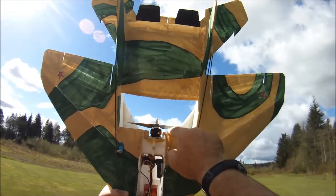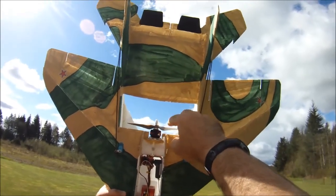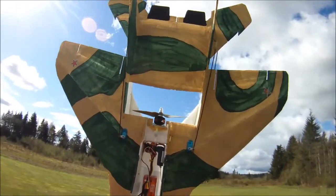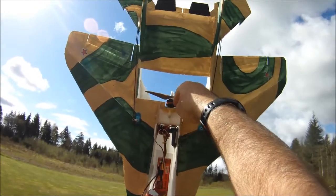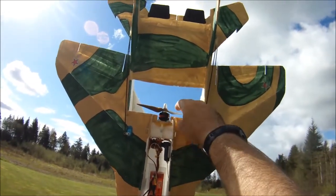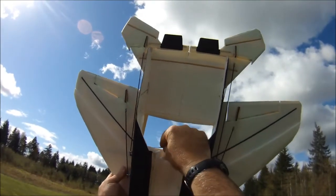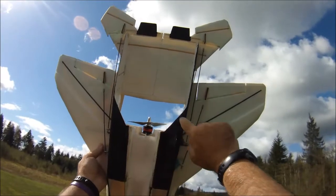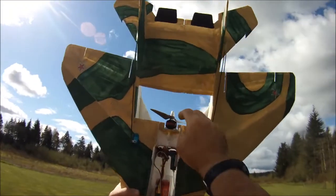So the prop runs fairly close here - I think there's only about 3/8 of an inch here. If I was to build a plane - a park jet anyway - that I was specifically going to be running this motor on, I probably wouldn't make this part as deep. I'd push it out a little bit more. On this plane, I did need to trim about a quarter of an inch on the back there for prop clearance, but that's fine. It doesn't affect the structure any.